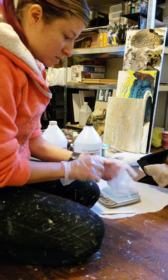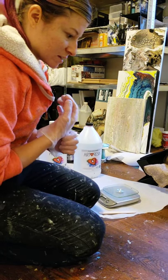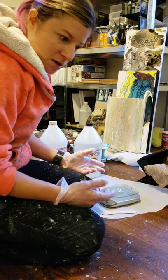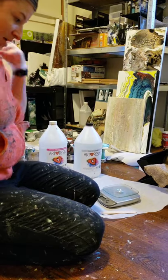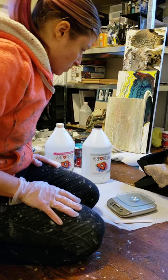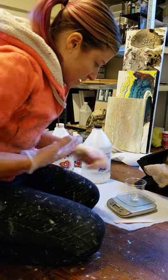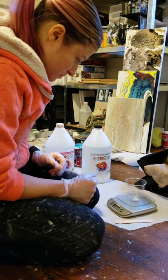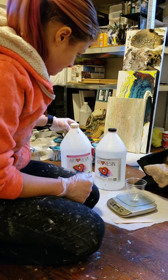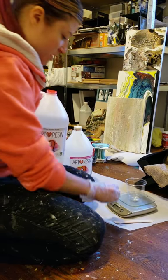We're going to measure out some resin. Here are my gloves. I know a lot of people do resin measuring differently — this way has worked for me every single time, and I feel like it's the most accurate. So what I do is I put my cup on my scale and turn it on. I'm going with grams. Here I've got my ArtResin — my resin and my hardener. It's a two-part system and we're going to mix them at a one-to-one ratio.